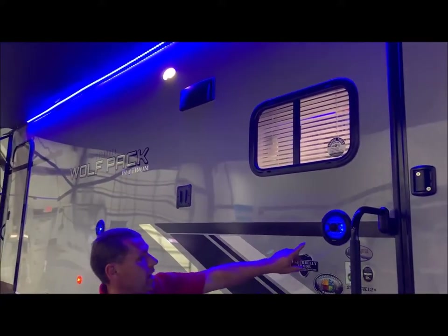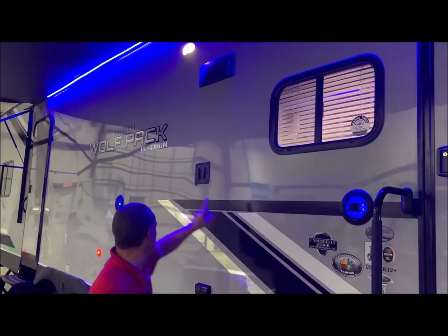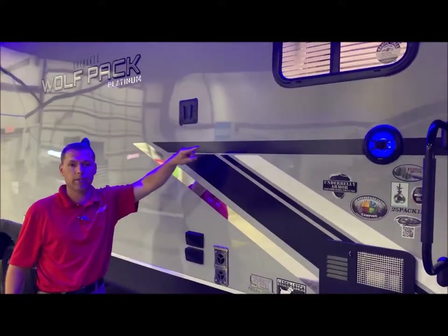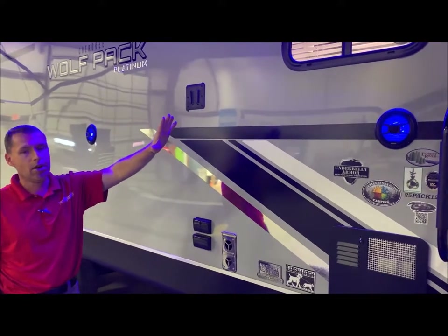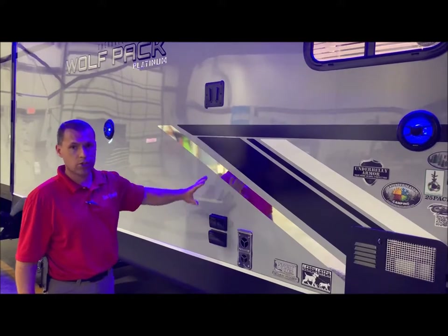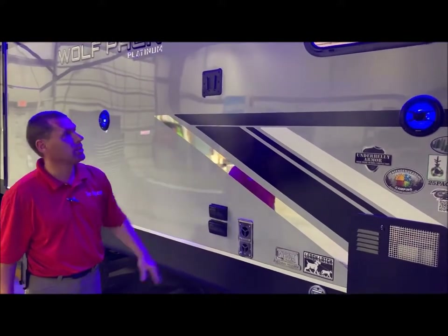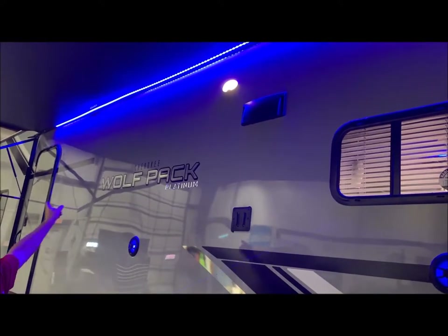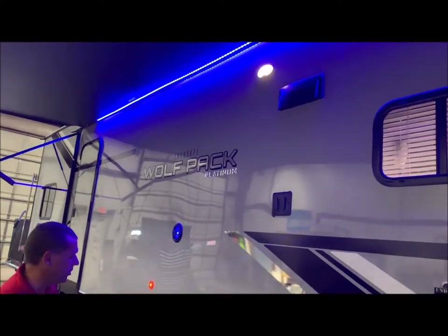Outside entertainment. You'll have blue LED lit speakers on the outside along with a TV bracket. This is compatible with the one on the inside, so if you'd like to take the TV from the inside and slide it out here, you can do that and then you have your connections down below. There's also a scare light on this side as well as one back on the ramp door.